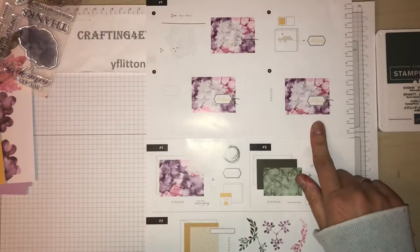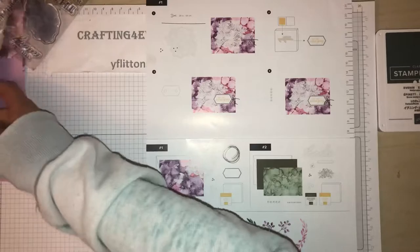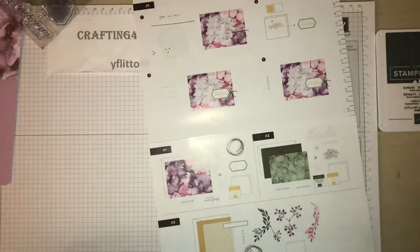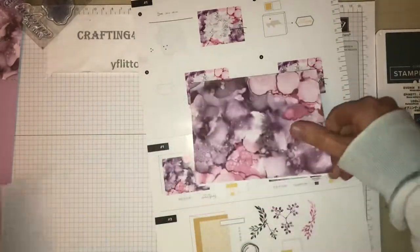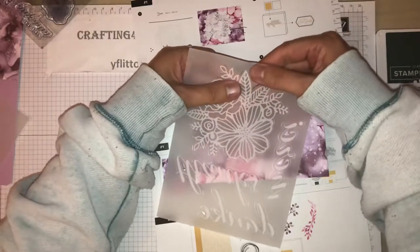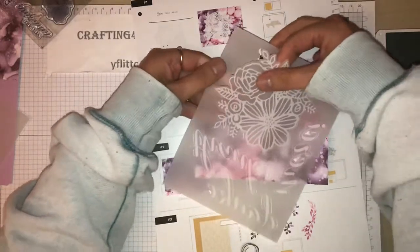So I'm going to do the purple one first - I think this is fresh freesia, one of the new ink colors. We need the flower, so I'm just going to gently pull this off the vellum.